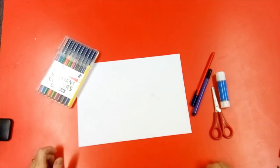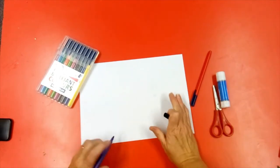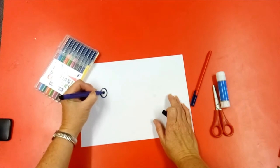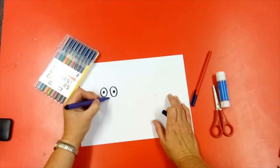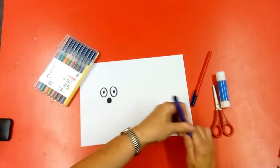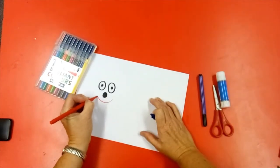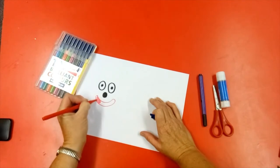First thing we're going to do is draw your flowerpot person's face. On your white piece of paper, we're going to draw two eyes, a nose — you can do them any shape you want — and then we're going to have a nice big smiley face on ours today. Colour in.